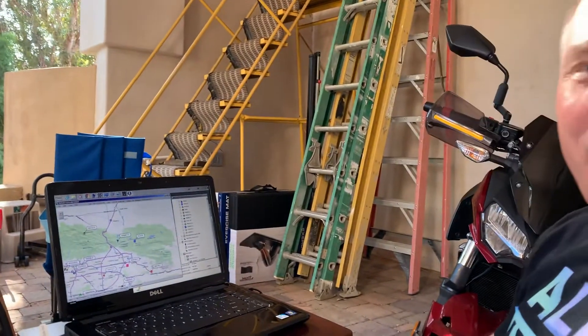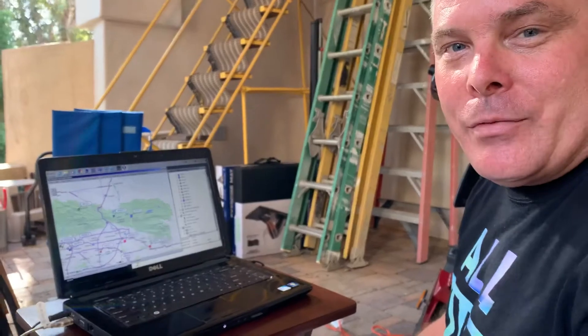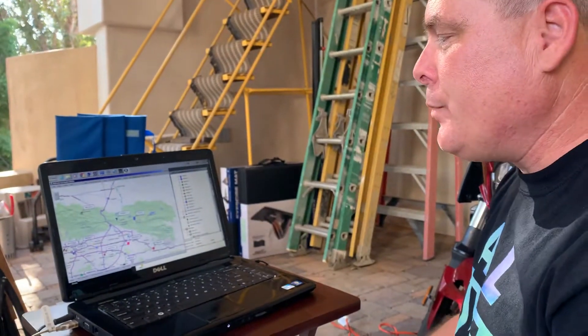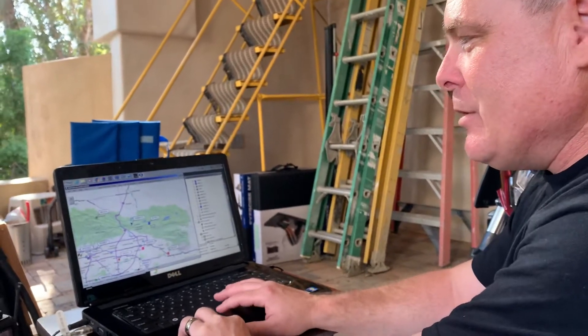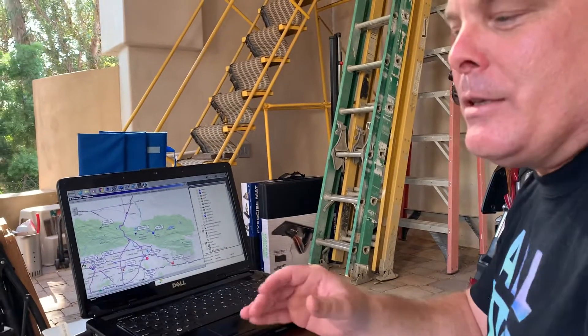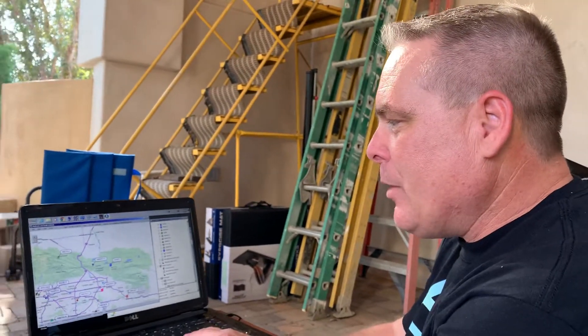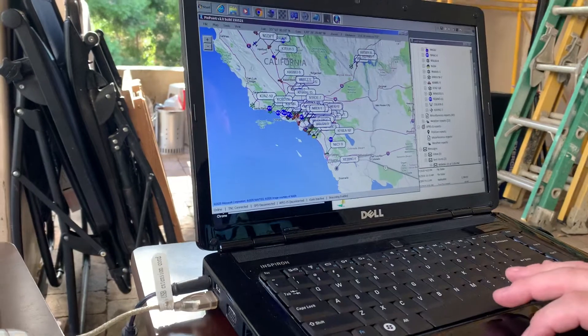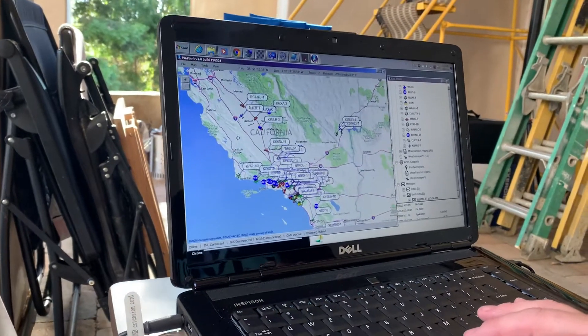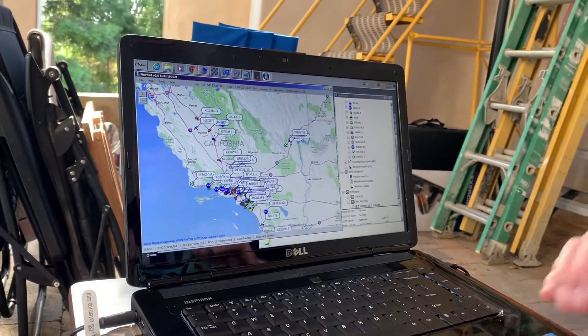Pinpoint is an APRS client for Windows, and its basic function is that you can see other stations on the map. What was kind of amazing with this radio and that antenna was the range I'm able to get here in Anaheim Hills. If I zoom all the way out on the map — and granted, this is not coming over internet, this is coming over RF.